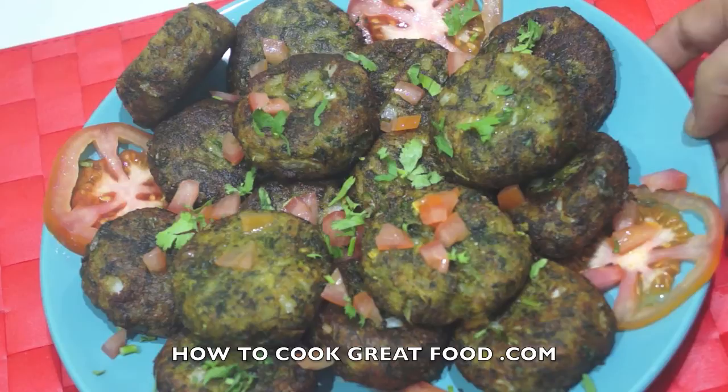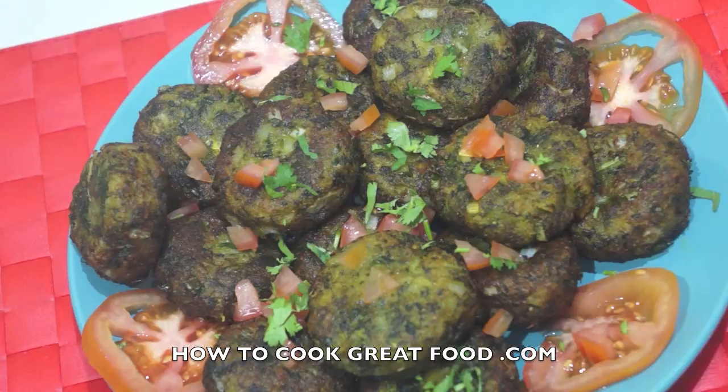Welcome back once again to howtocookgreatfood.com. If you have not already, please click that button and subscribe to our channel. As you can see on the menu today, I'm going to make these little beauties.